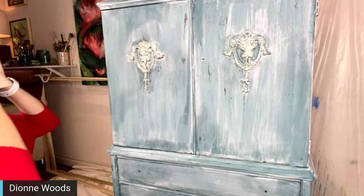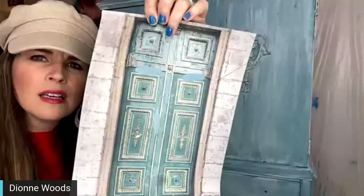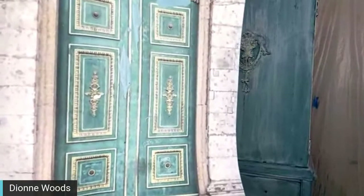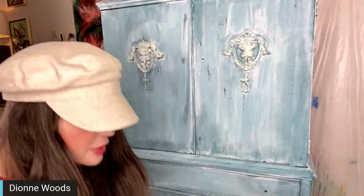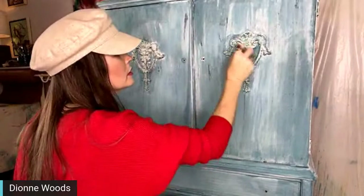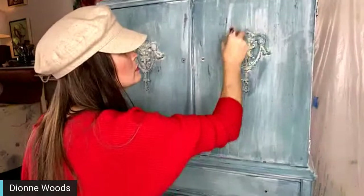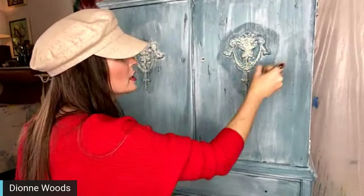A little bit of black wax — I need another rag. Because this piece has so much dark around the edges in our inspiration, I'm going to go in with some black wax. I think I might do clear first because I'm a little worried — I'll do one section right here, clear first, so I can wipe off the black if I get it too heavy.